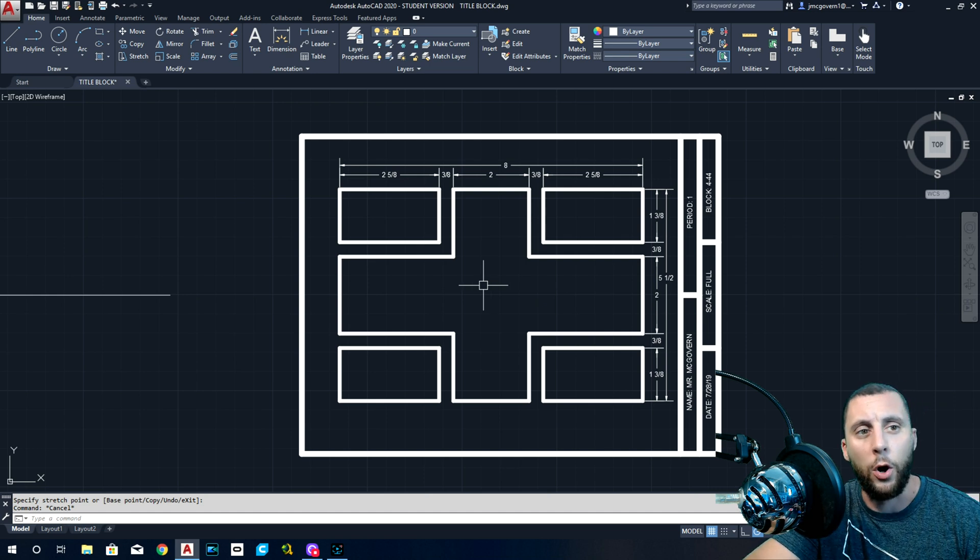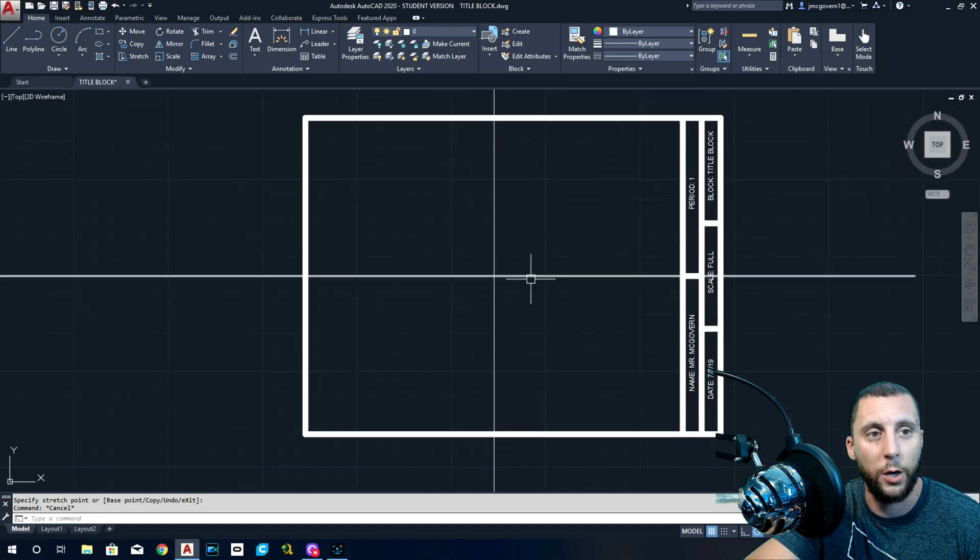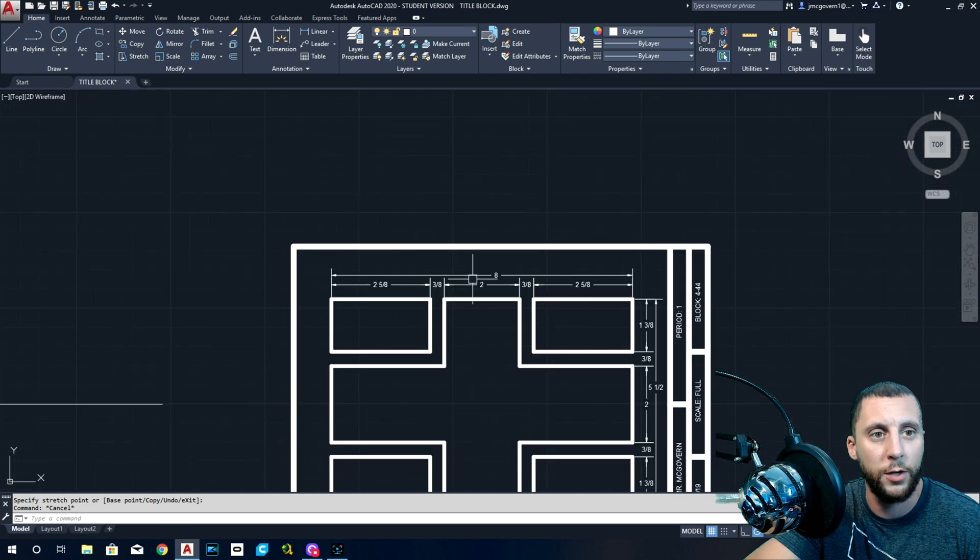On your screen here is what it's going to look like when we're done. It's eight inches wide by five and a half inches tall. We have little blocks in the corners that are all two and five-eighths by one and three-eighths, and then the spacing between all of it is three-eighths.